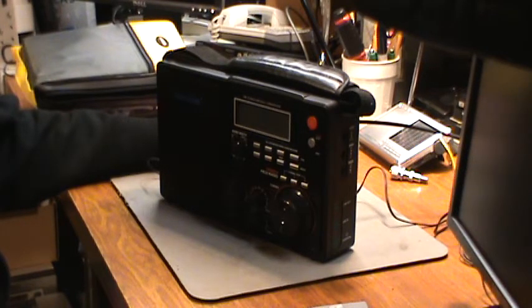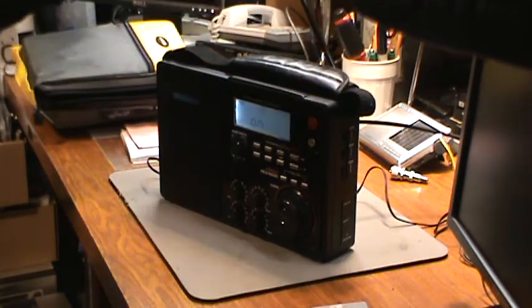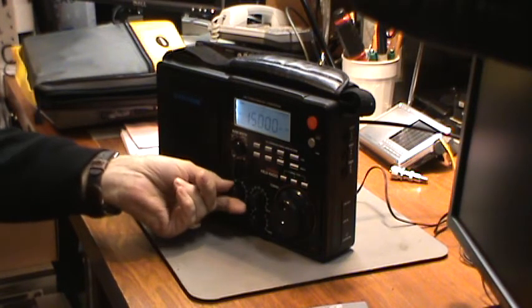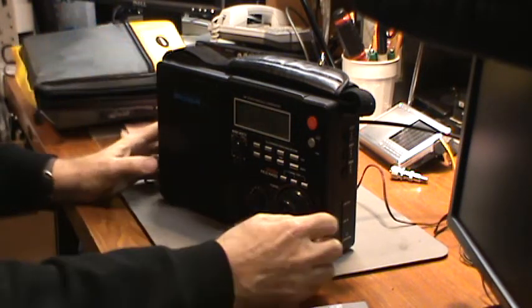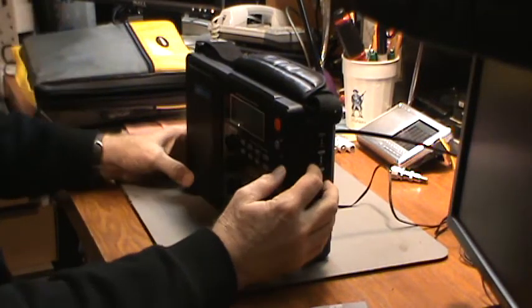We're gonna tune to 15 megahertz WWV, because it's in the afternoon here in Florida, and we'll see if all of a sudden the antenna is working. So here we go — probably be a short video because it's probably not working yet. Turning the radio on... WWV coming in good — unfortunately that's the internal antenna.